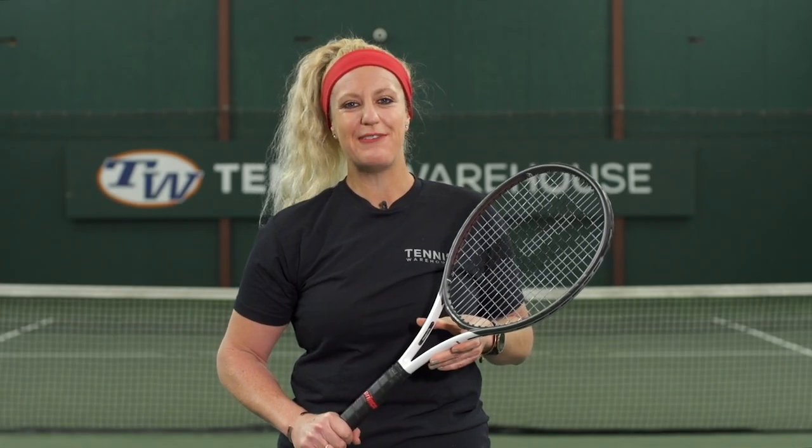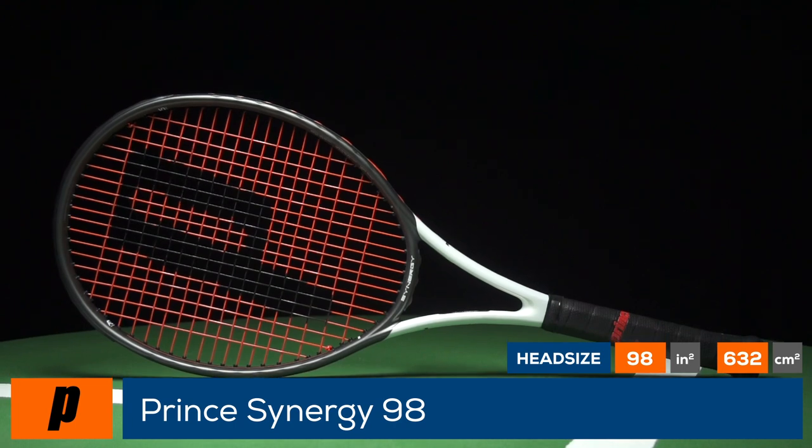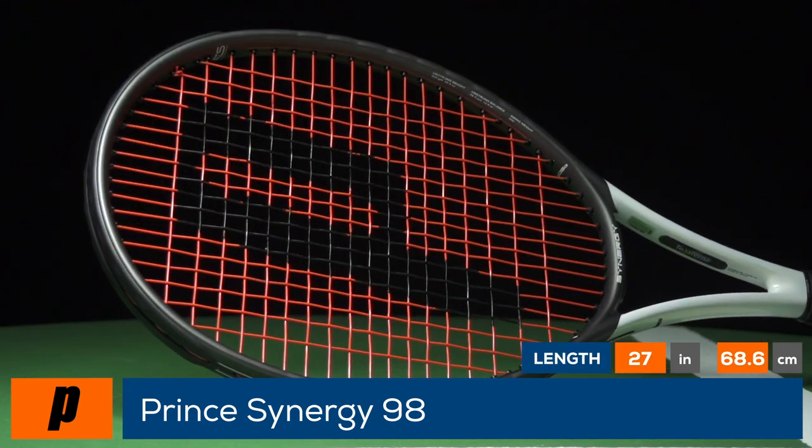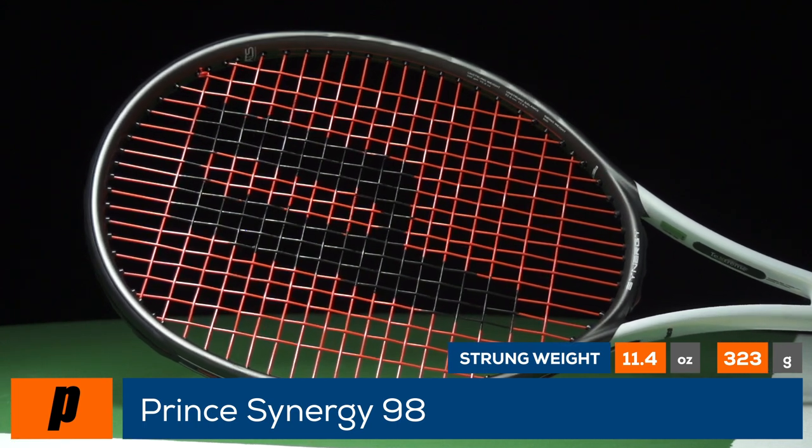Welcome to the Tennis Warehouse racket review of the Prince Synergy 98. Prince proves you can have control, feel, and power in one racket, as this 98 square inch frame comes in strung at 11.4 ounces, four points headlight, and a swing weight of 334.